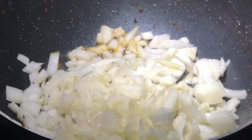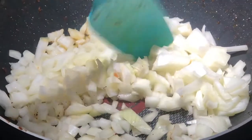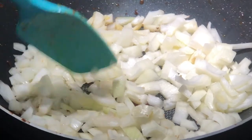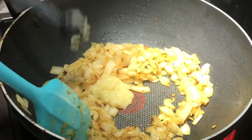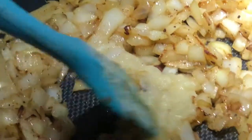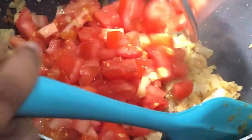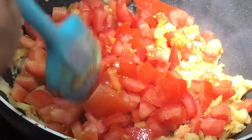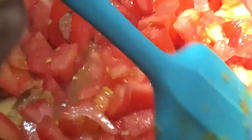That's simmering. Put the ginger and the garlic, mix it all up. Tomatoes in, give it a little mix. It smells amazing. We're gonna sauté the tomatoes until they're soft.